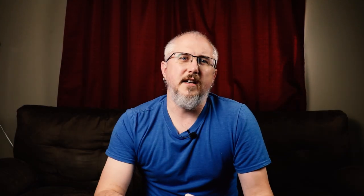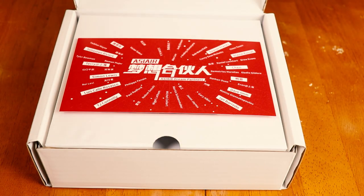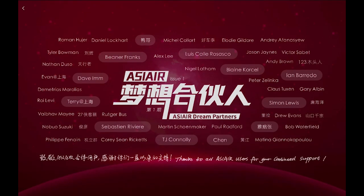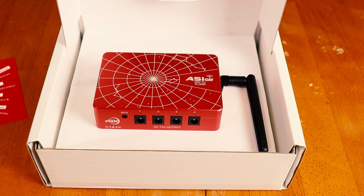Let's go over a quick unboxing of the ASI Air Plus. When you first open it, you get a nifty little card with a bunch of names on it — the ASI Air Dream Partners. I don't think every name is on this, because if you look at the splash screen in the app, the names are a little bit different. We'll see if everybody who got the ASI Air Plus early ends up either on these cards or in the app.